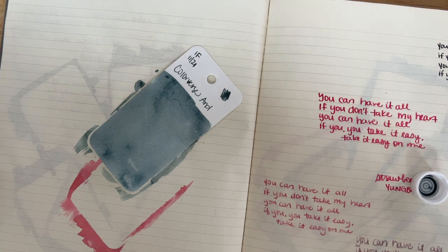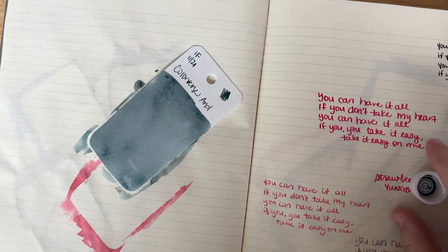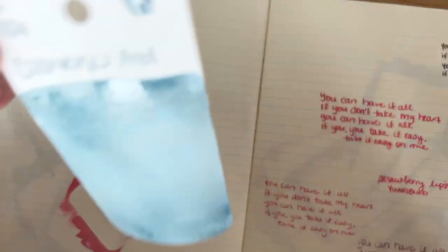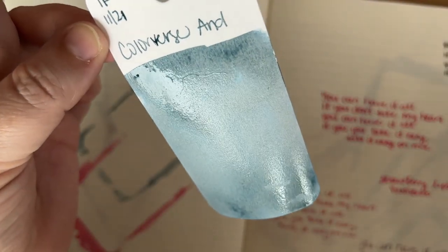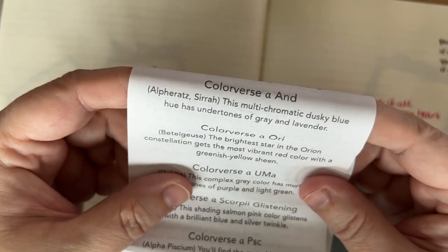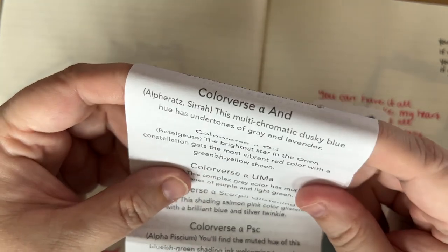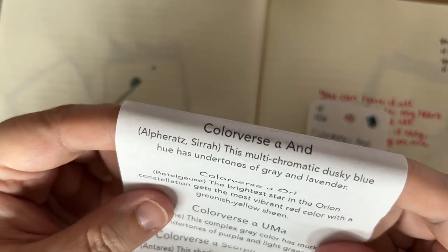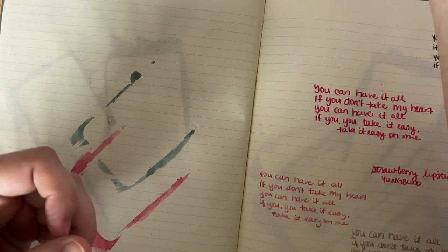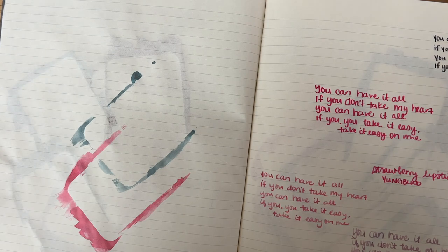In the meantime, I have been doing lots of gaming. I keep meaning to do my community posts with my gamer friends — maybe some pen people that I follow on Twitch. Here's the And ink, which is a really pretty gray with blue. The description says: 'This multichromatic dusky blue has undertones of gray and lavender.' It's part of Alpheratz Syrah.